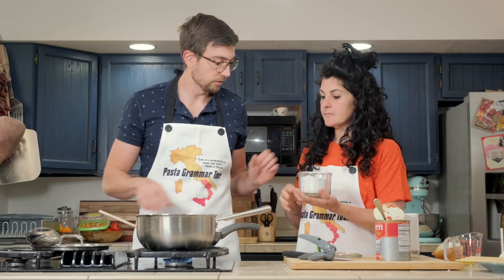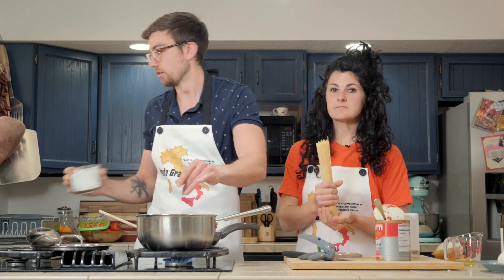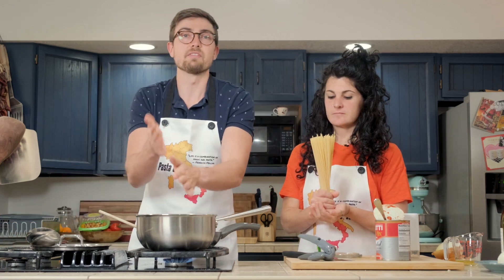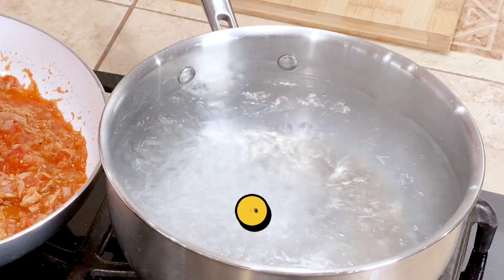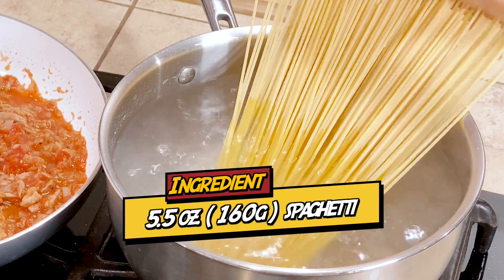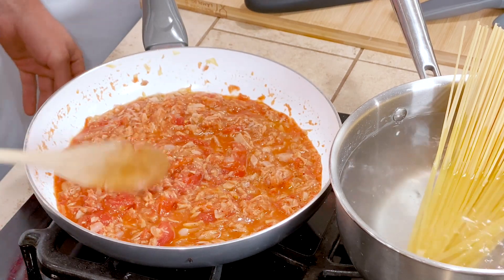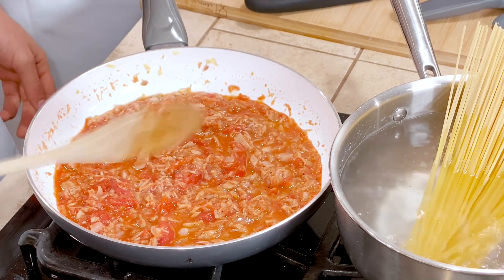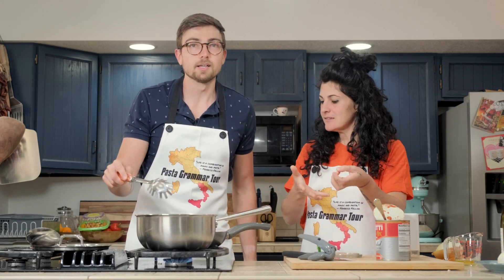Salt the water. If you guys are new here, this is the best tip I've ever learned about cooking pasta — it's not under-salting the water. It needs to taste like the sea. It will change your life. You will suddenly understand that pasta has flavor. I know that you like to mix, but you don't really need to. I just feel like if I'm not mixing it, I'm not cooking.